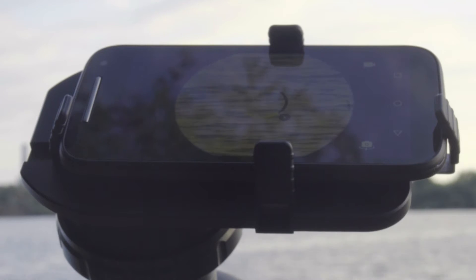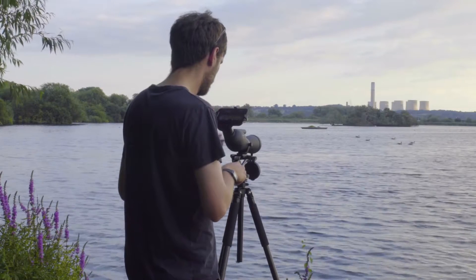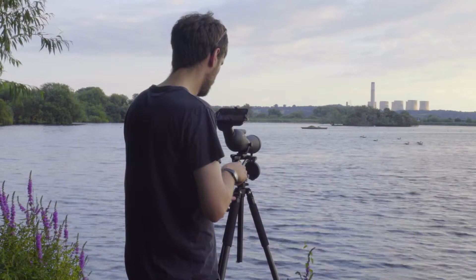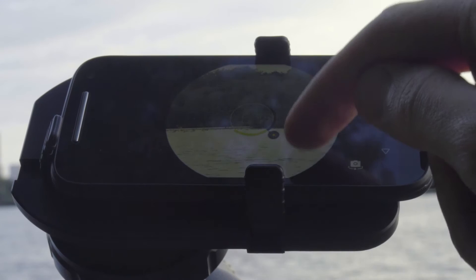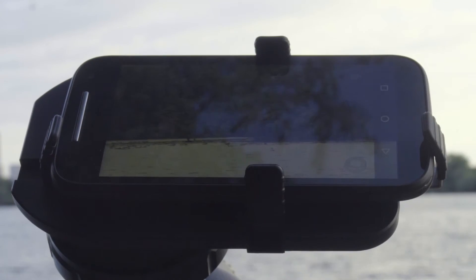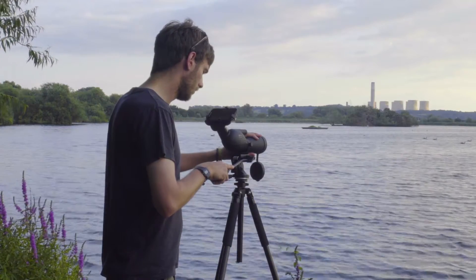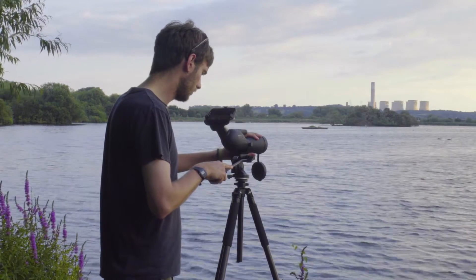Activate the camera app on the phone. You may need to re-centre the subject if the scope has moved slightly. Frame your subject using the zoom level on the camera or the scope as necessary. With this Motorola phone, a light touch on the screen will take a still shot. If your phone has one, you can use the built-in self-timer mode to help reduce vibration when taking the shot.